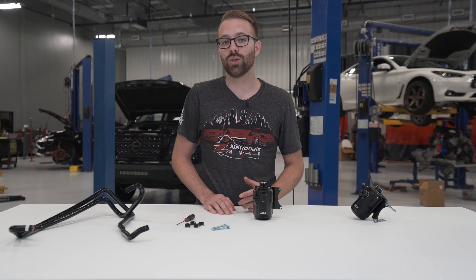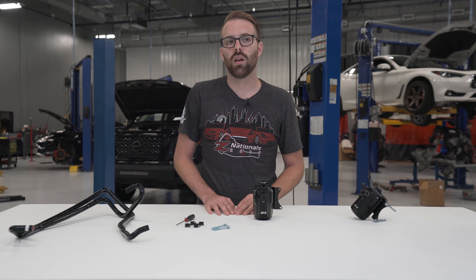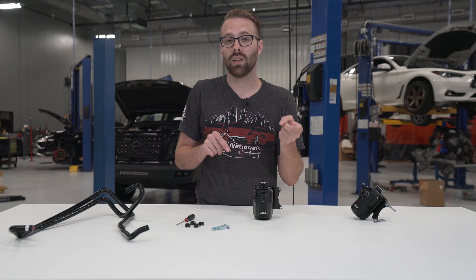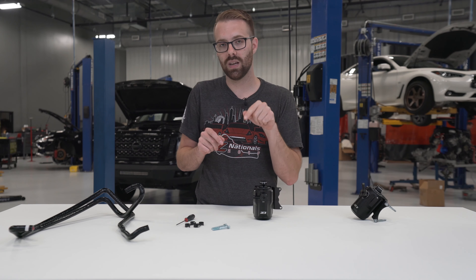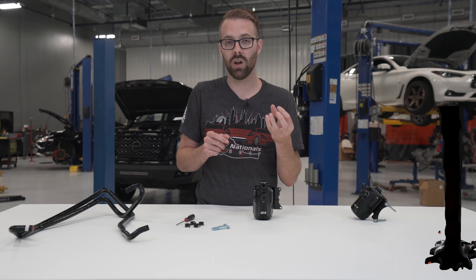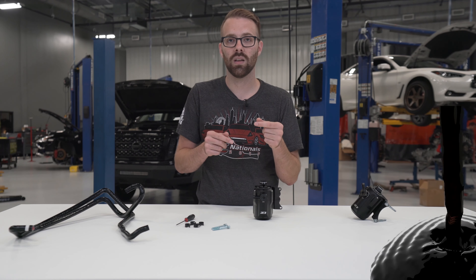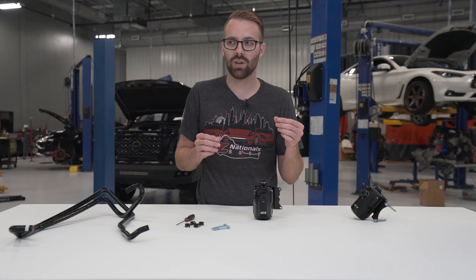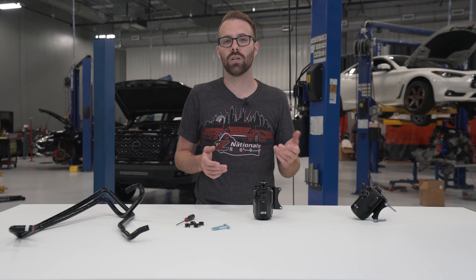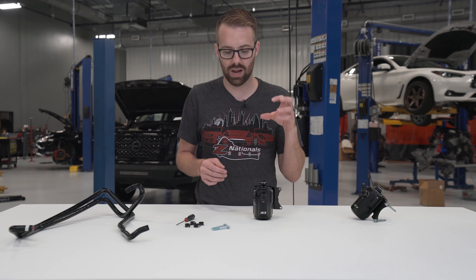Another issue specific to direct injection engines like the VR-30: these oil vapors going into the engine through the intake manifold — normally on a port injection engine you have fuel spraying on the back of the valves. However, in direct injection that fuel is sprayed directly into the combustion chamber, not on the back of the valves. So that oil vapor from the crankcase just sits on the back of the valves and can cake up into thick layers of carbon gunk, potentially preventing the valve from closing all the way. This can be solved just by adding a catch can in line.